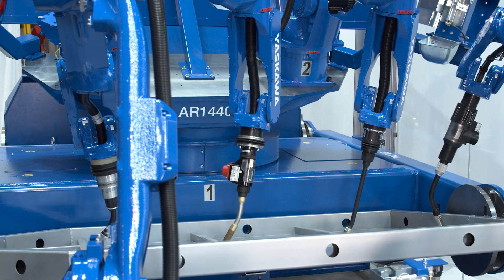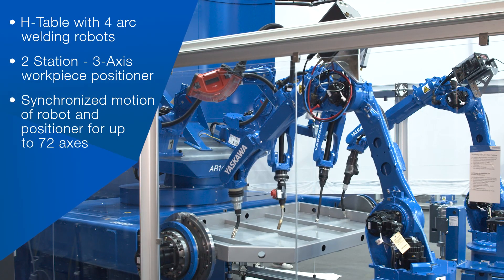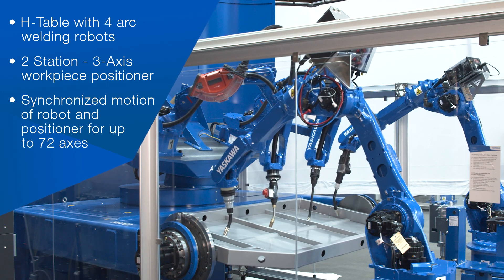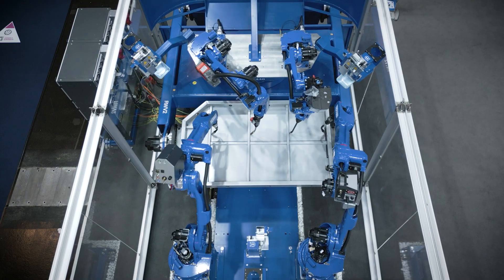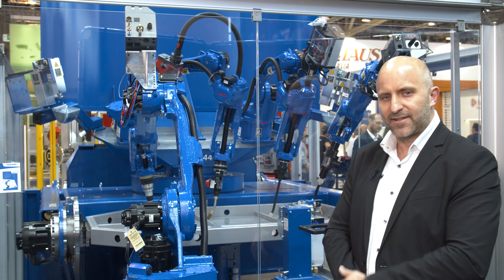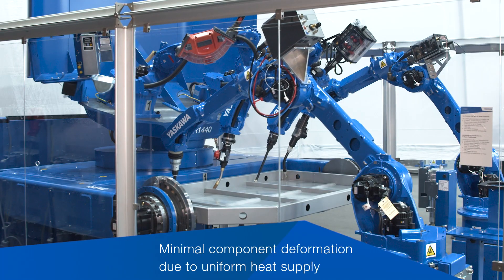On the welding side we have four robots — two on the floor and two on top of the positioner — which gives you a very compact platform to work in. It's very much compact and floor-space saving, and also provides very good cycle times because you have four robots on the part at the same time.